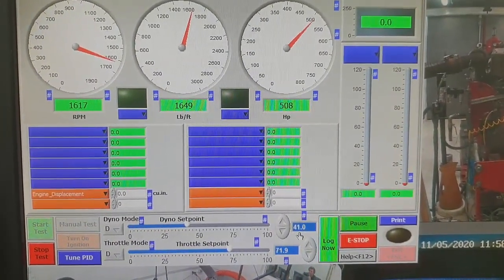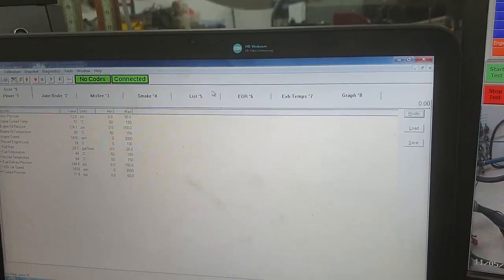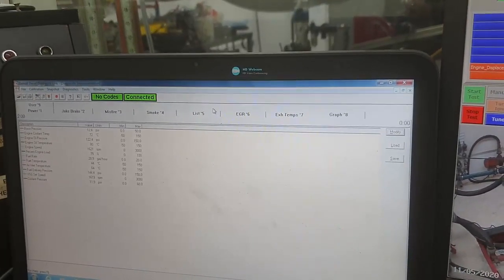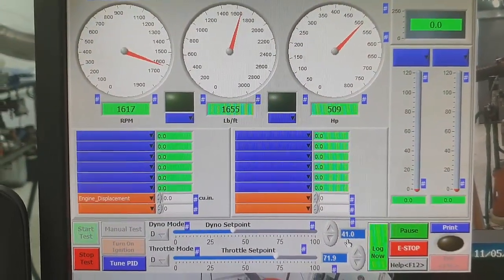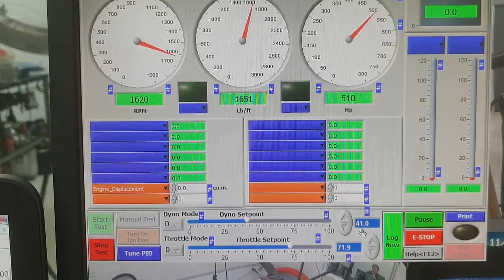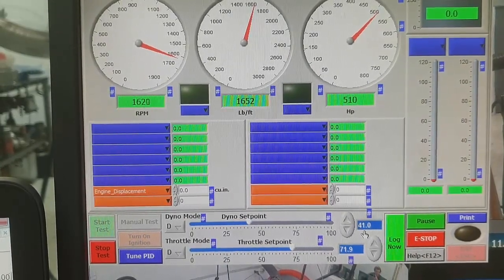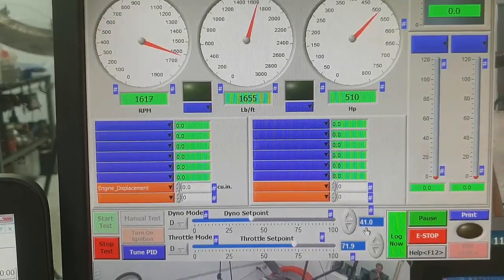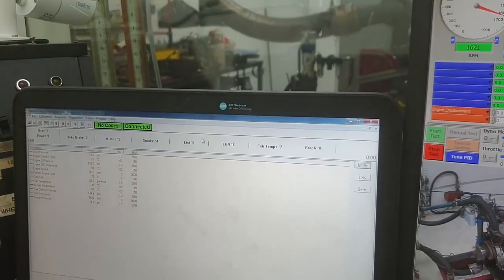We're still here running this 2000 series MTU DDEC3. Just had a little bit of fun — in the last video it had an active code up. That active code was a proprietary data link failure between the two ECMs. Code 55 ended up being the terminator resistor on the end of the J1939 line. I ended up finding the problem after a few hours. It turned out to be quite an easy problem.